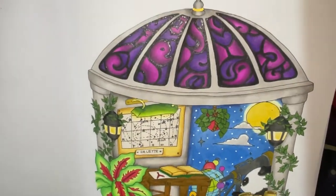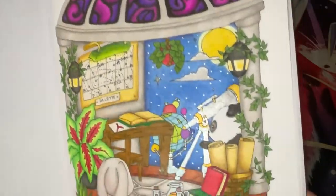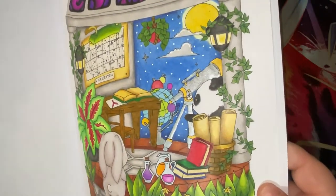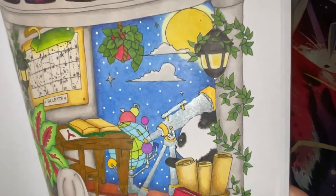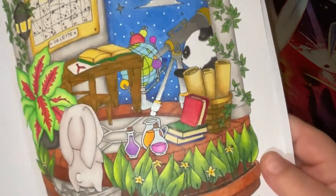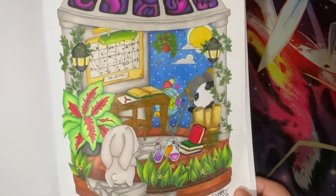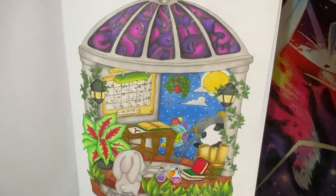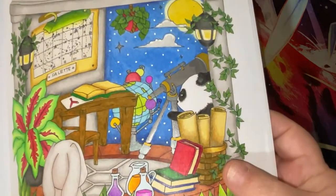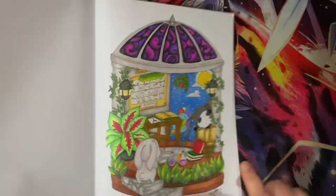I did a couple of parts of this on a live stream - you can see I finished the roof, put some stars in the sky, painted the telescope in metallic silver paint and gold Uni Signo. Here's our little bun bun - love the colour this came out. If anybody would like any of these colour combinations from this page do let me know, I wrote them all down. The Brutfuna squares worked quite nicely on this cream space paper.